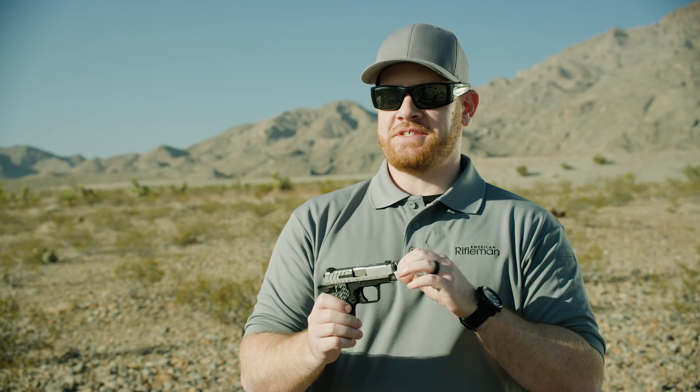I'm Joe Kurtenbach with the NRA, Managing Editor of American Rifleman. Today I got my first chance to see Springfield Armory's new 911, and this is a really nice pocket-size 380 semi-automatic.